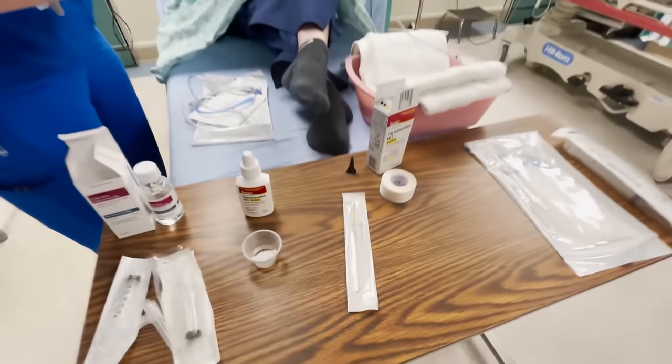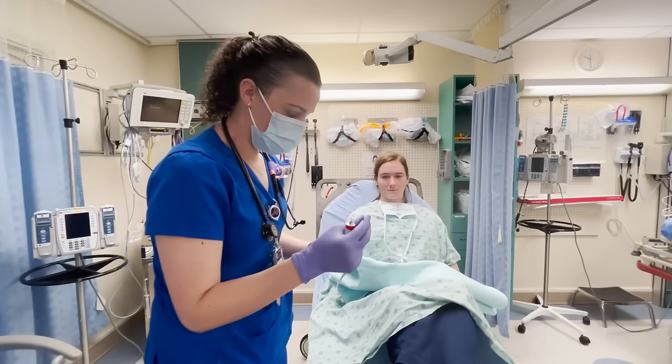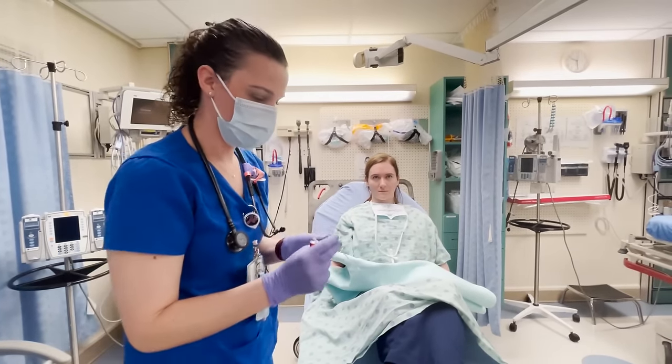So we have 2% lidocaine jelly, and I'm going to use this in several different ways. Do you have a tendency to have nosebleeds at all? Because we do have the option of using the Afrin nose spray.